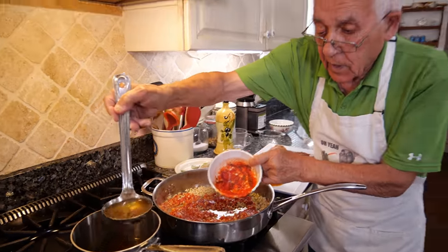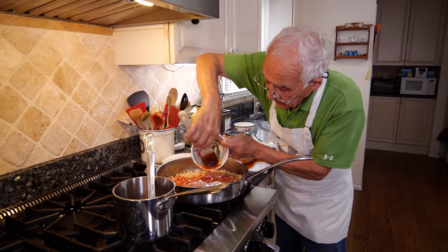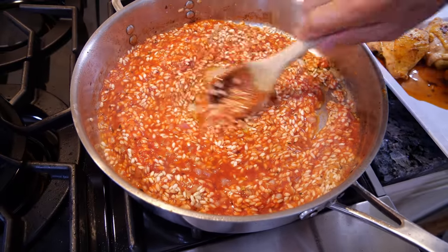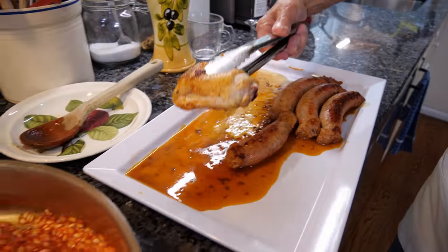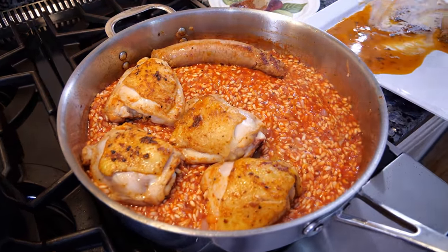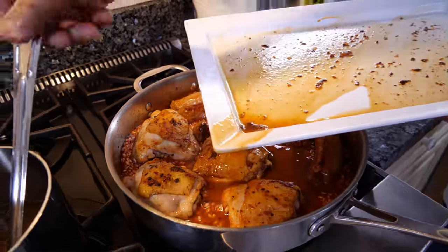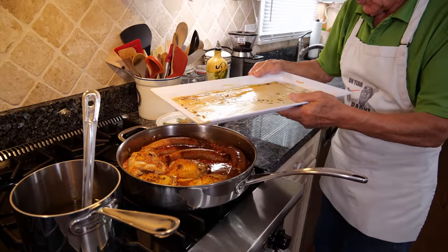We got the chicken stock over here and we put it right over here — I want to clean up all the sauce on top. Now let's mix everything together with the sauce. The smell is so good already — it smells really, really good. Now we put everything back again with the chicken stock.